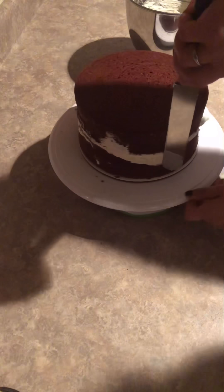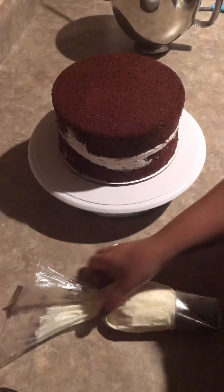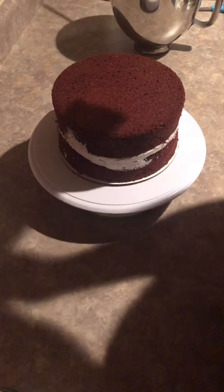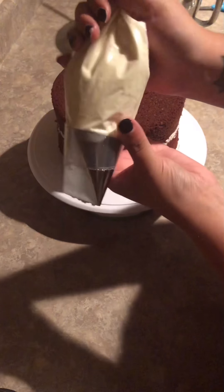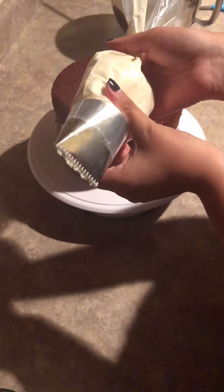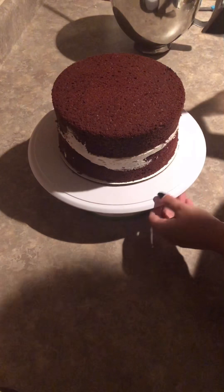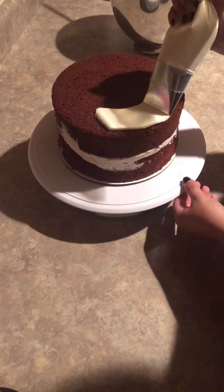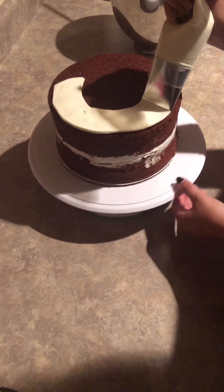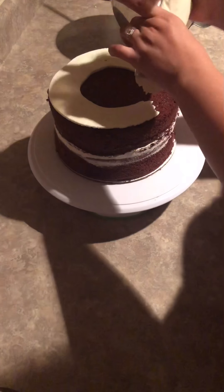Once my sides are completely smooth, I will set the cake in the fridge for about 15 minutes to set. Then I will begin to ice the cake all over, and I am going to show you a little trick using my biggest piping tip. This tip is specifically made for piping icing all over cakes. I begin at the top by piping around the edges moving inward to the center, and I will smooth out the top.